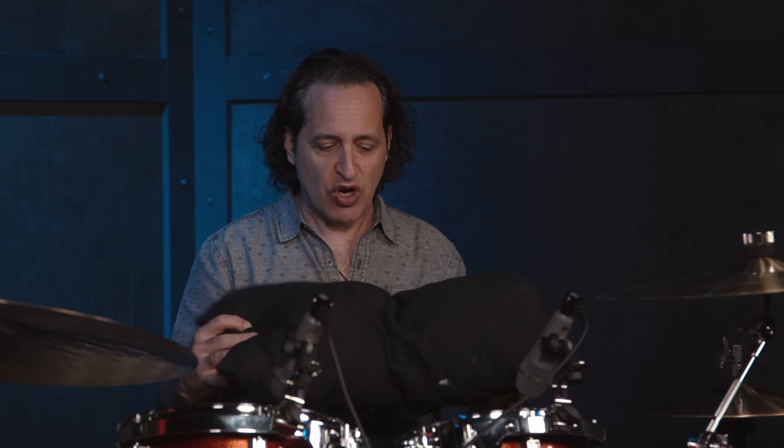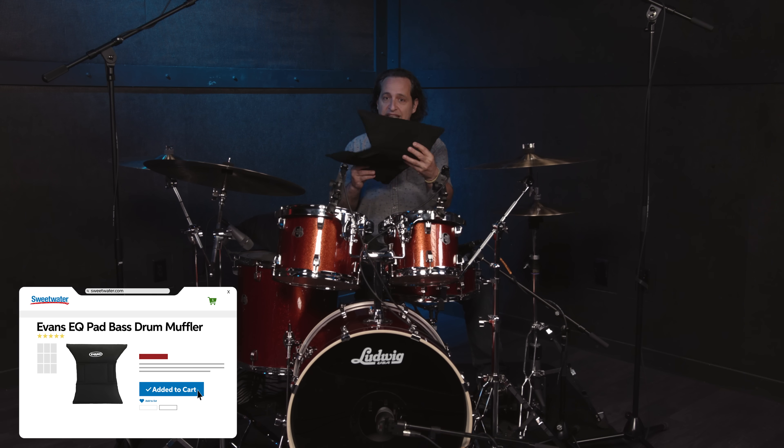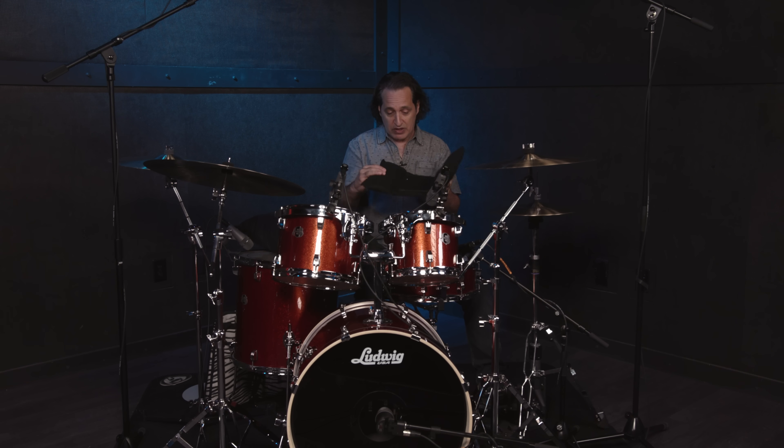Let's put something on the inside and dial in that low-end, thuddy, rock and roll sound. I have a couple of accessories here. This is just like a typical pillow made for kick drums — it has a little bit of Velcro on the bottom and it's not too thick. One thing I want to suggest is don't grab your bed pillow and put that inside your kick drum, because you don't want to overdo it. We're looking to dampen the drum, not completely kill the sound and tone. I also have one of these Evans EQ pillows — the front of it leans on the batter or reso head, the rest lays on the bottom, and you can lay a microphone on this part of the pillow if you want. It's a really cool accessory. I'm going to use a little bit of both.